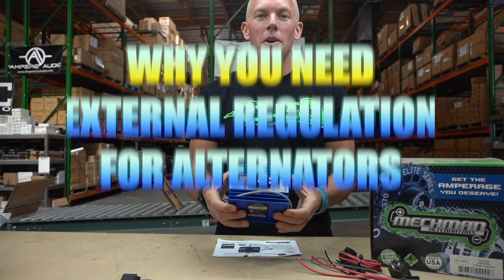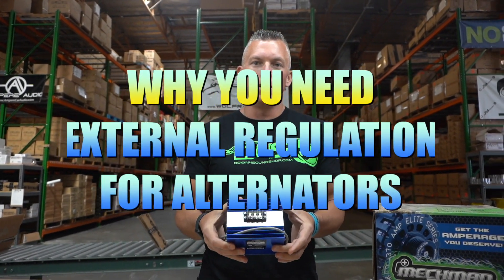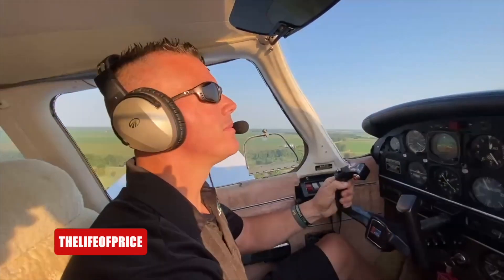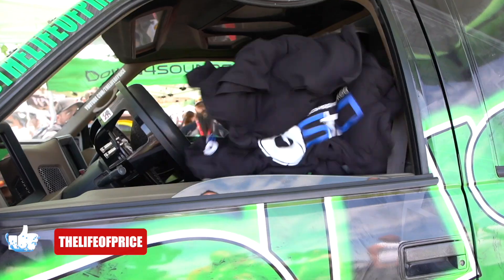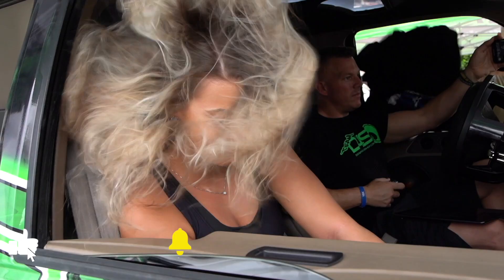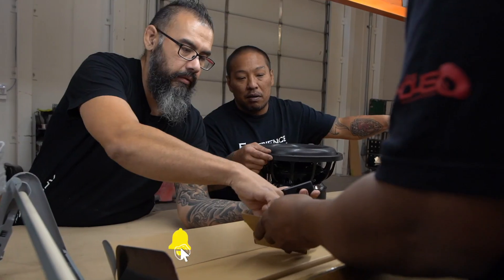What's happening guys, coming at you from down4soundshop.com. In this video we're gonna be talking about why you would need external regulation on an alternator and what it does for your alternator. My name is Jonathan Price, owner and operator of down4soundshop.com and this YouTube channel. Hit that subscribe button and enable notifications so you know every time we drop a video.